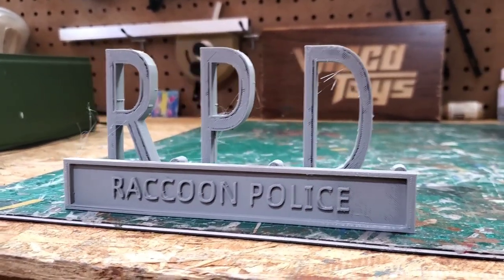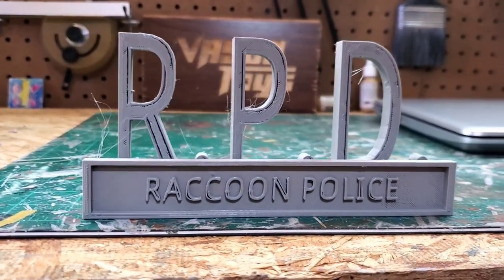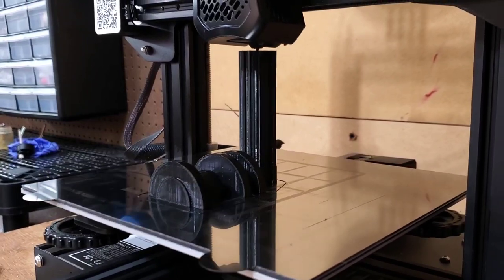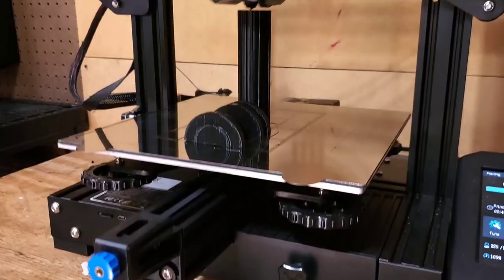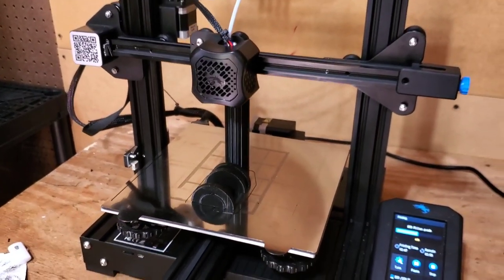Now this print is far from perfect, but we're going to process it and make it look great. While that was on the King Rune, I was using my Ender 3 V2 to print my column pieces. There were four of these and they each took well over four hours to print, so I had to plan my time accordingly.